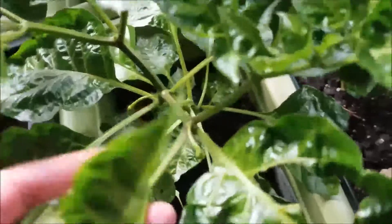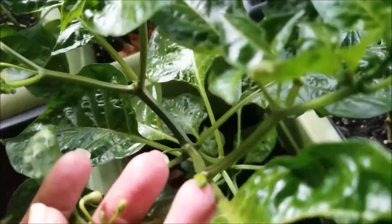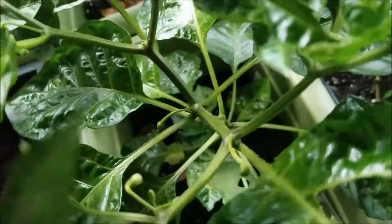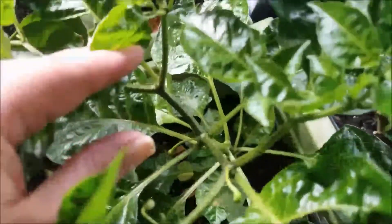Alrighty, so I fixed him — he's no longer pitched over sideways. This one has been really pretty beaten up, but he might actually give us something soon. And this is the other hab — this is our orange habanero. And he has his first buds coming in as well. And I think I showed you some flowers earlier, so hopefully that'll be coming up soon.